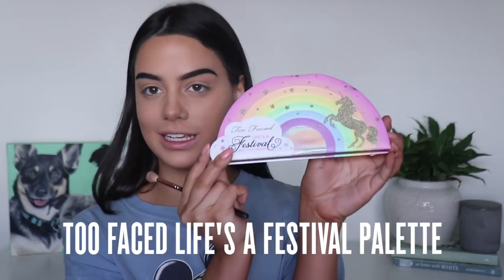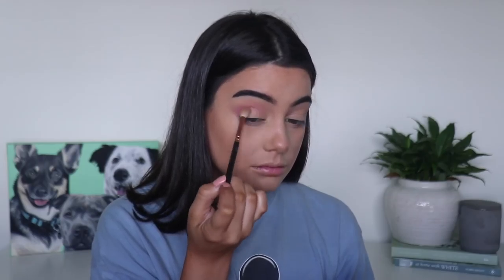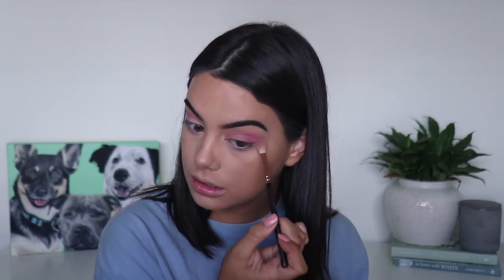I already have my base makeup done and now I'm going to start on my eyes. I'm using the Too Faced Life's Festival palette and I'm gonna pick up this shade called Young and Free. I'm popping this in the crease and on the outer V, using it as my transition shade, and I'm also just gonna run this along my lower lash line. Just blending them together.